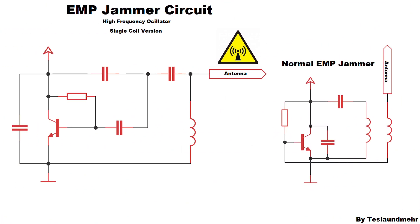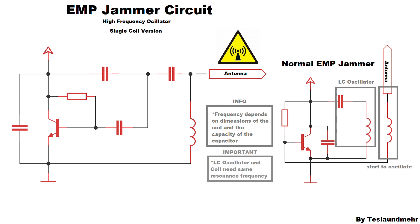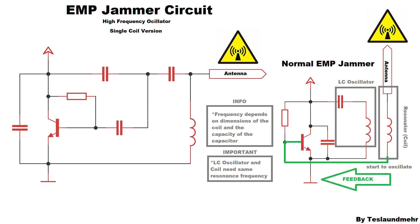But what is the difference between the new circuit and the old one? Obviously there are two coils in the normal EMP jammer, but only one coil in the new one. The one coil forms an LC oscillating circuit with the capacitor. This oscillates on a specific frequency, which causes the second coil to oscillate, since it has the same resonance frequency as the oscillating circuit. At the upper end of the coil — which we can also call the resonator — a strong magnetic as well as electric field is generated. The bottom of the resonator is connected to the base of the transistor, so a signal is fed back into the resonance circuit. We could also call this feedback. The new circuit is similar, but it has no resonator.